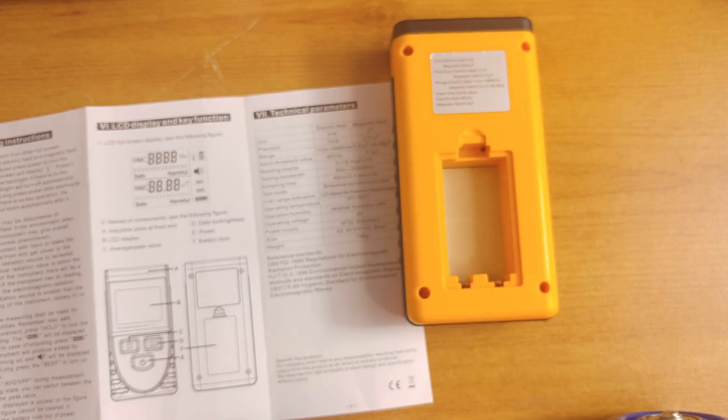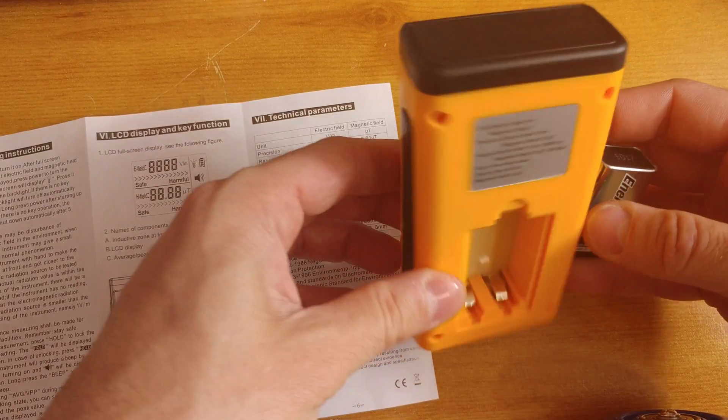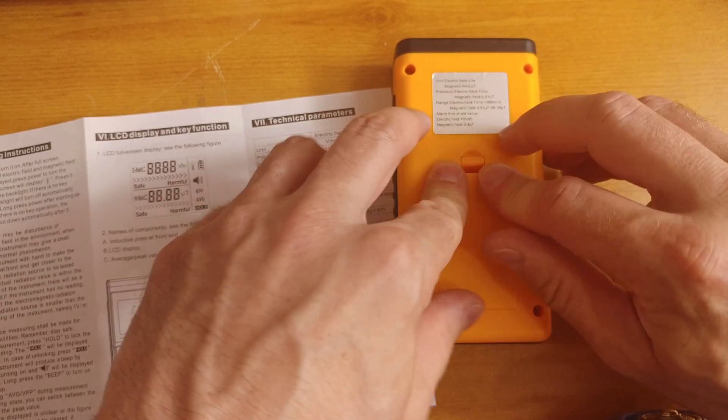Let's have a look inside to see what type of batteries we need to get it up and running. Probably a 9V — yes, one 9V battery. I happen to have one on site, so it is time to get it started.